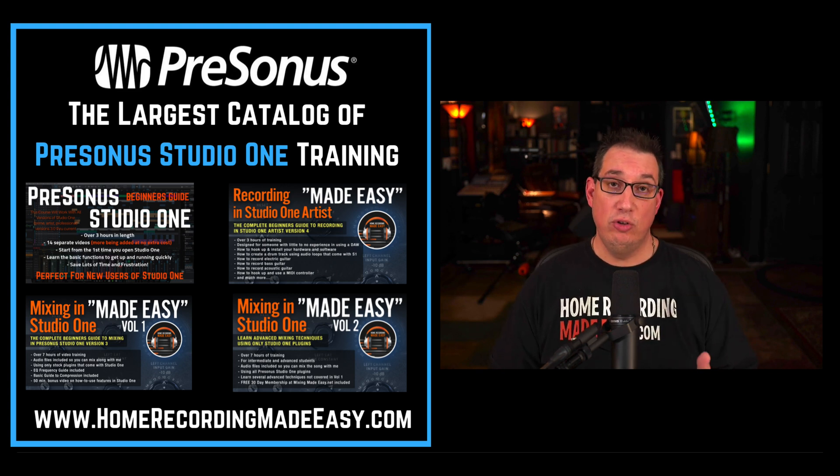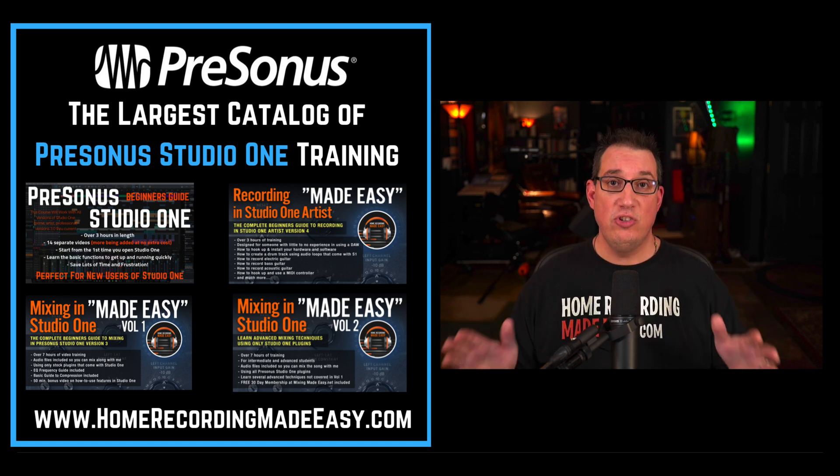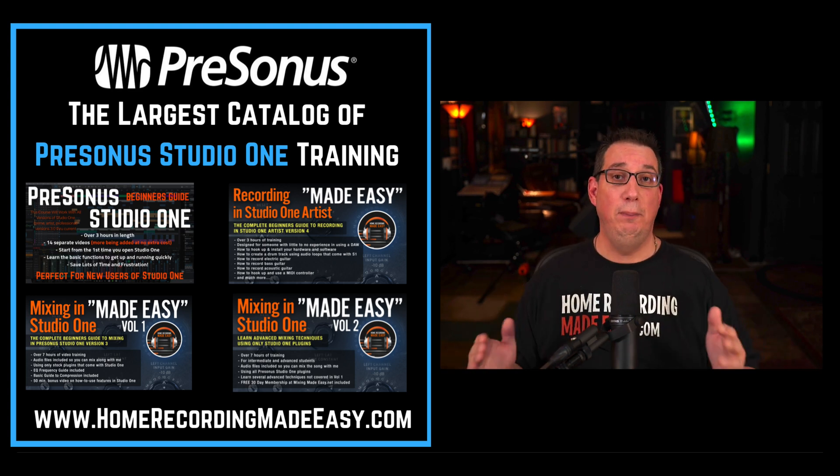Whether you are someone brand new to PreSonus Studio One, or you're someone that's been using Studio One for a while, HomeRecordingMadeEasy has the largest collection of PreSonus Studio One training courses of anyone on the market, including the company that actually made the DAW, PreSonus. I've done a lot of work with PreSonus in the past, and they're great people.